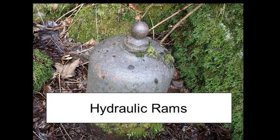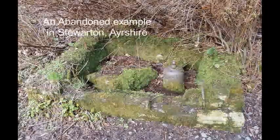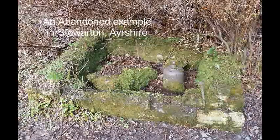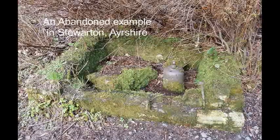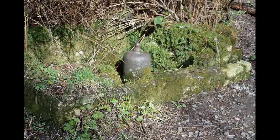This is a hydraulic ram used for pumping water. It functions using water only, the flow of which forces up a valve which suddenly stops the water movement. This creates a water hammer — the sound that you can hear. The result of that is a second valve is opened: the delivery valve.